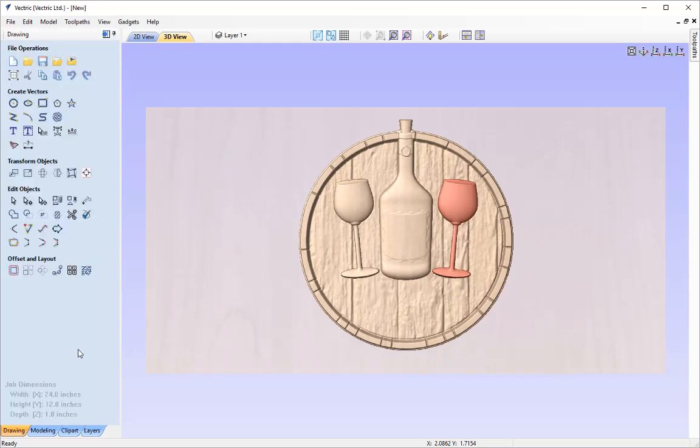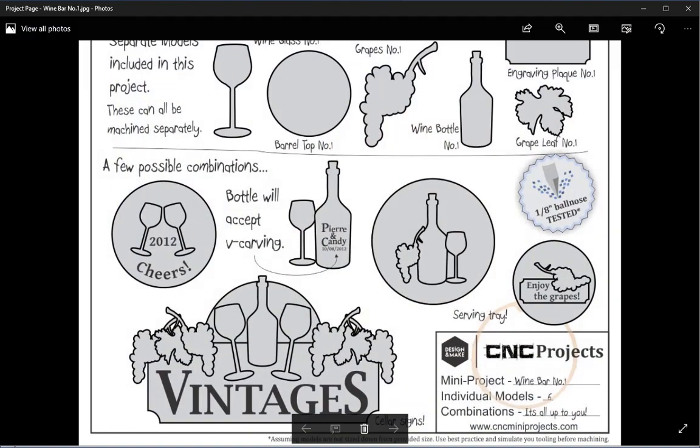I'll close that and look back at my project sheet for the next steps. We've created a barrel top with the wine glasses and the wine bottle. Next we should be looking at adding our engraving plaque to go in front of the barrel but behind the wine glass, bottle, grapes and grape leaf. So let's get back to it.